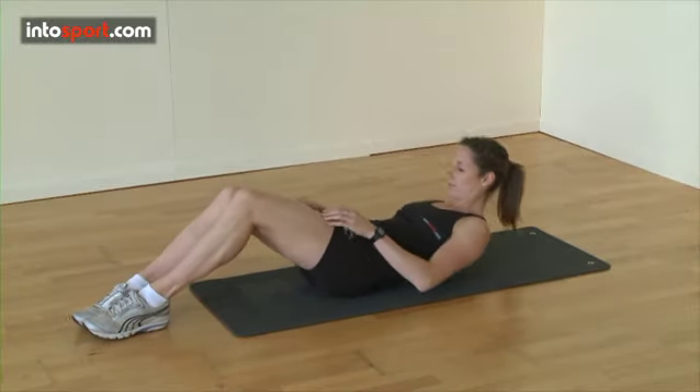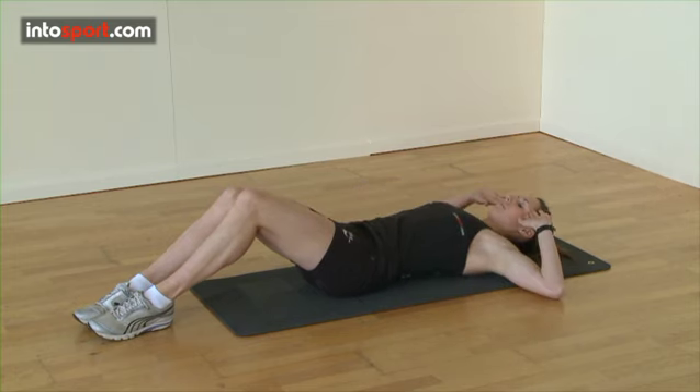Start by lying on your back on an exercise mat. Place your arms behind your head and bend your legs so that your feet are flat on the floor to create a slightly less than 90 degree angle at your knees.